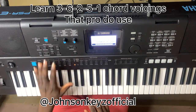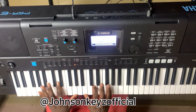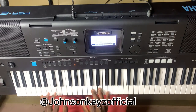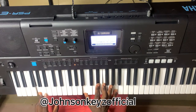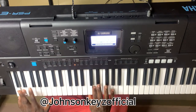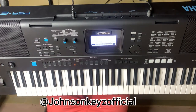Listen for this — hello, family of God. So that's the 3-6-2-5 progression. Imagine doing something like this: 3-6-2-5. I'm going to show you this very fast.